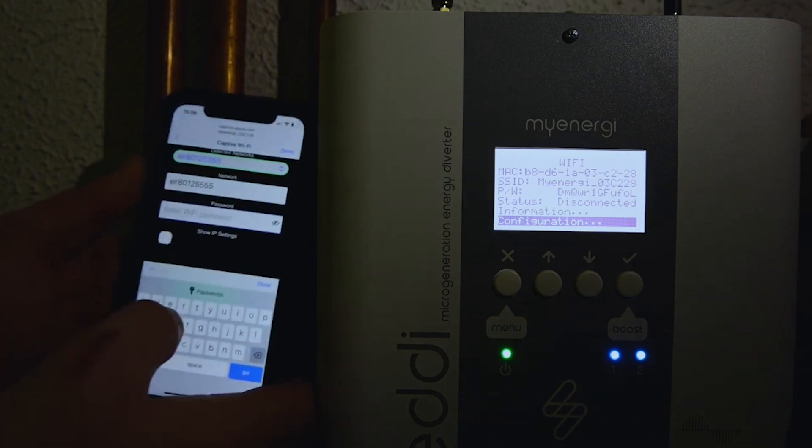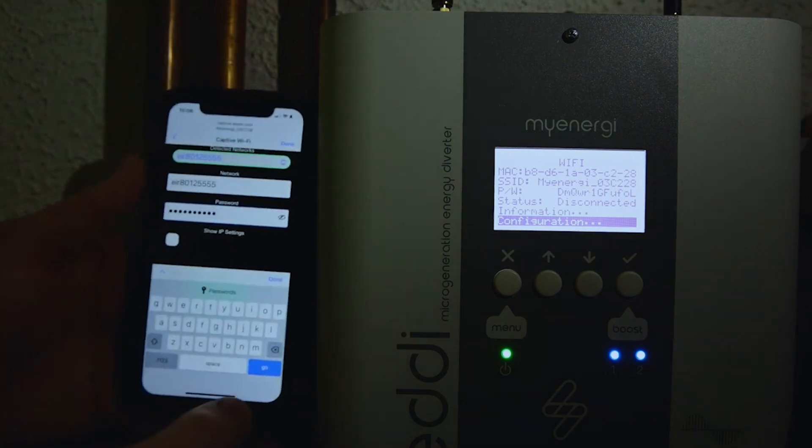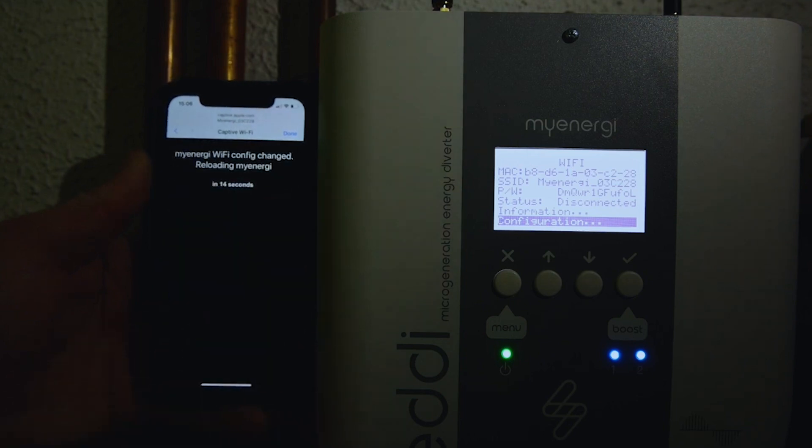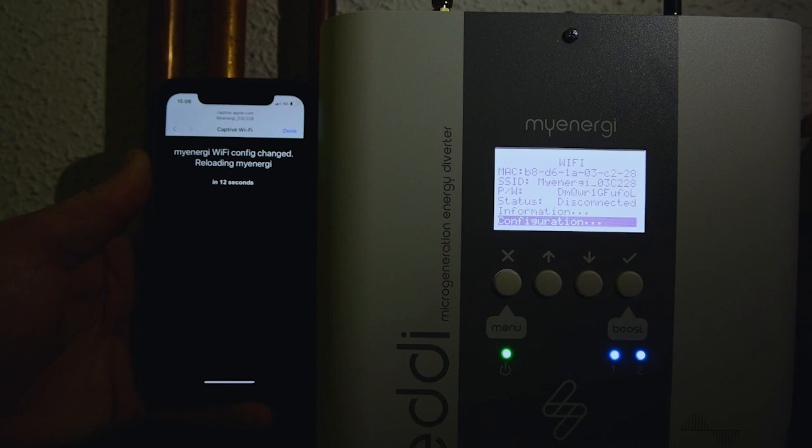We just pop in the password for our home Wi-Fi, press Done, then press Connect and it will do a countdown.